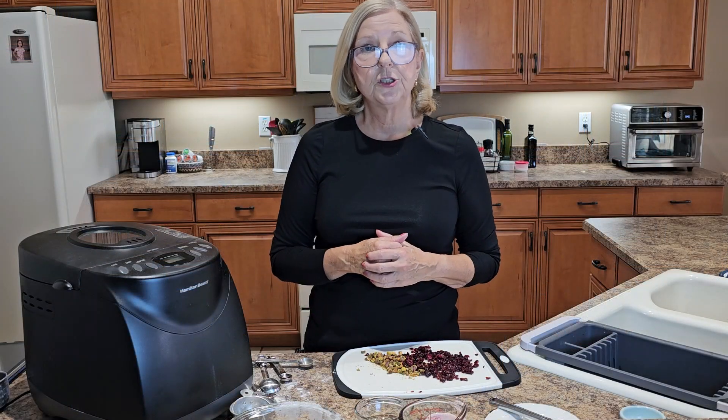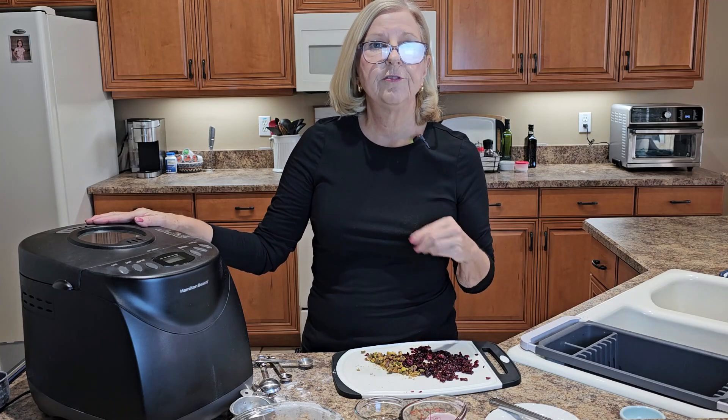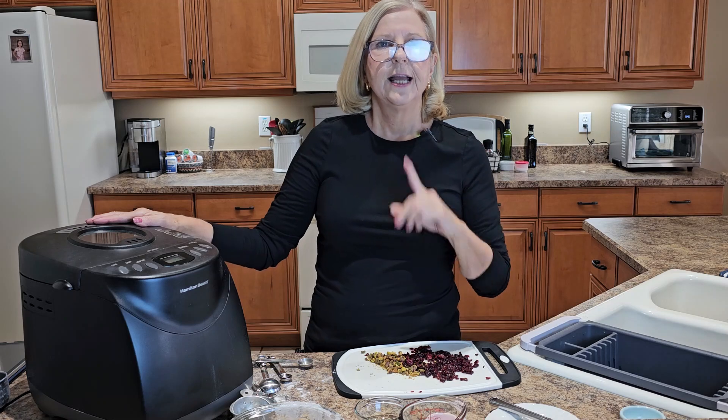You don't need a fancy machine to make really delicious bread at home. This machine is not an expensive one — it works perfectly for my needs. I make very delicious bread that we love, and you can too.